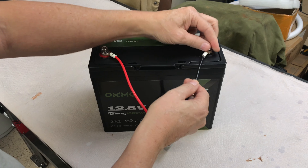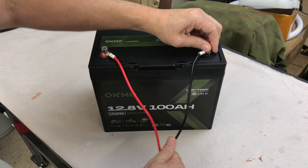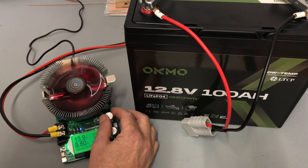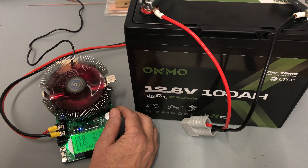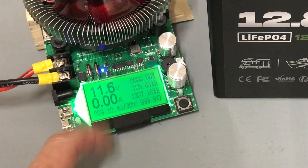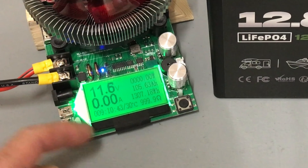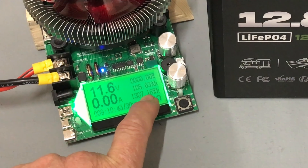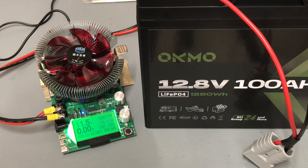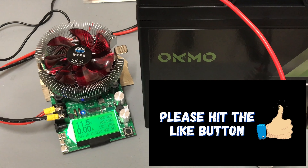All right, we'll get this connected to a charger, get it up to a full charge, and then we'll run a capacity test. At 9 hours and 10 minutes, our discharge capacity test is complete. We're currently sitting at 11.6 volts, 105.63 amp hours, and 1,307.18 watt-hours. The battery definitely meets its advertised capacity rating of 100 amp hours.